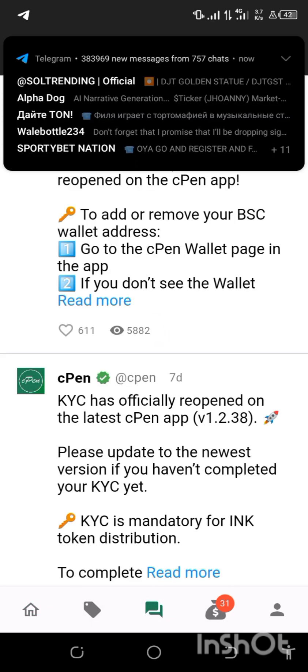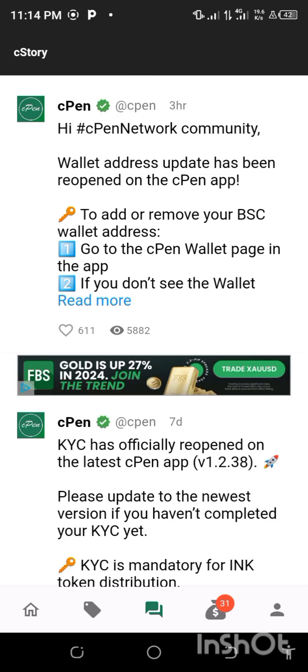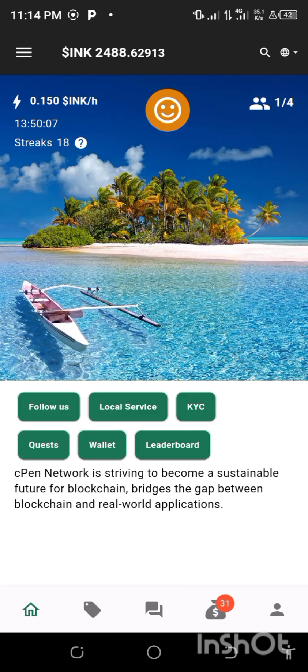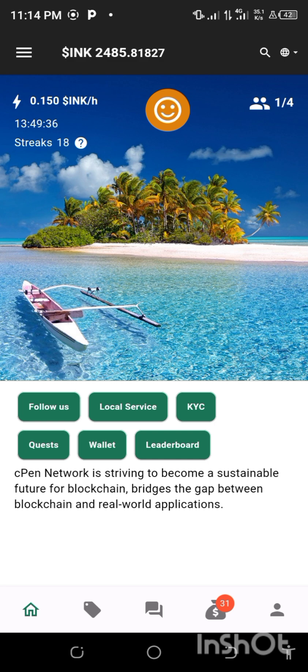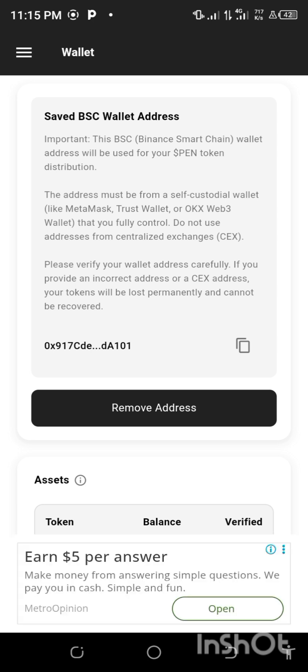You'll be able to see the information: wallet address update has been reopened on the CPN app to add or remove your BSC wallet address. Go to the CPN wallet page in the app. Come down to the home section and click on wallet.